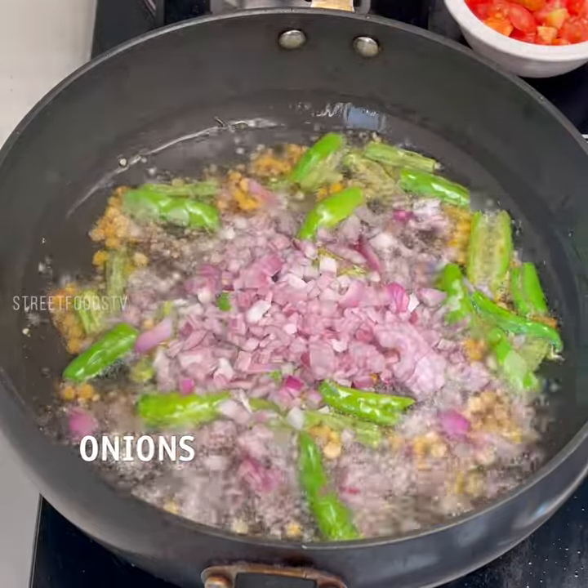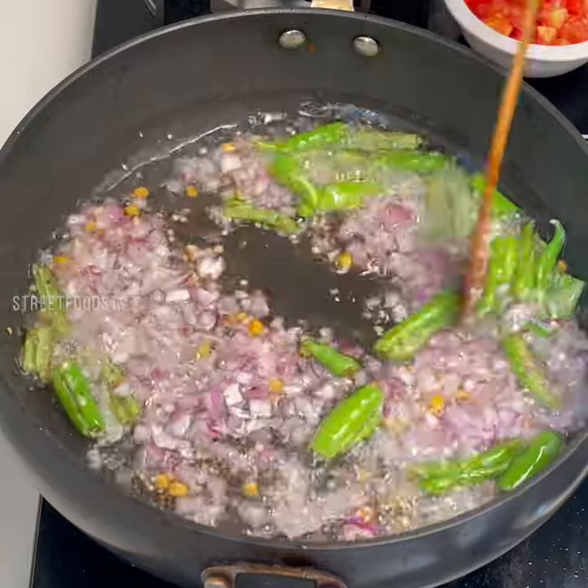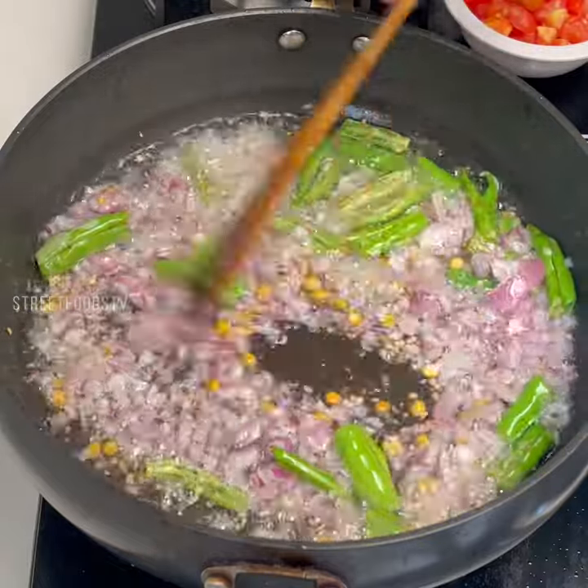This is the corn. I'm getting a lot more corn. Now, let's start with the corn. Let's go.